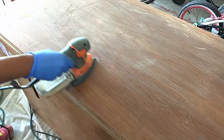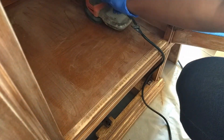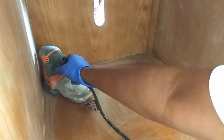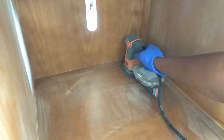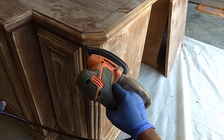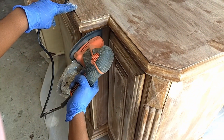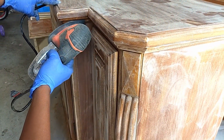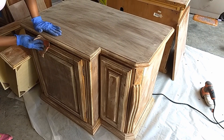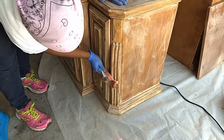To give the primer something to bond to, we made sure to sand inside the unit. This unit had a lot of detail, so we used the top of a mouse triangle sander to lightly sand small and tight spaces. We also used 220 grit sandpaper for crevices the electric sander was unable to reach.